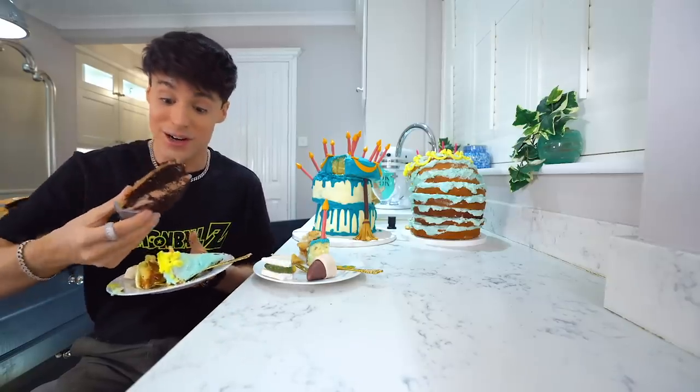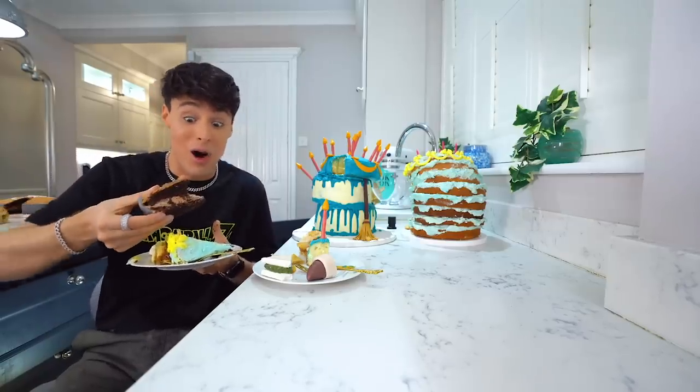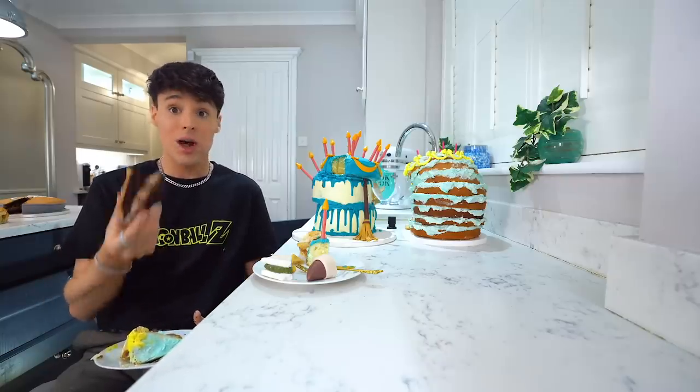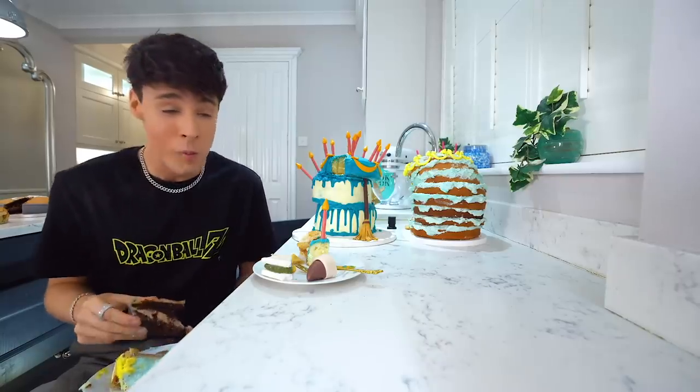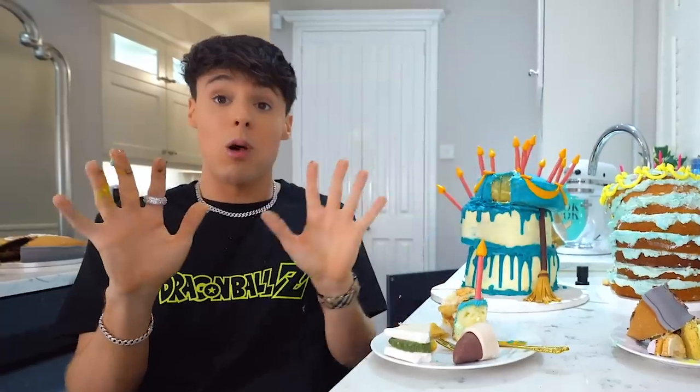That wins the whole video. This is a lot of sugar.